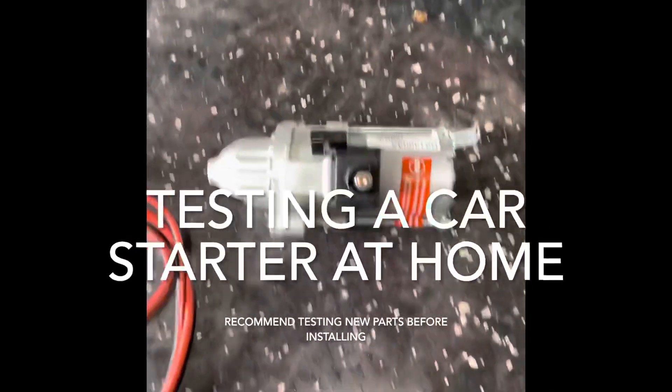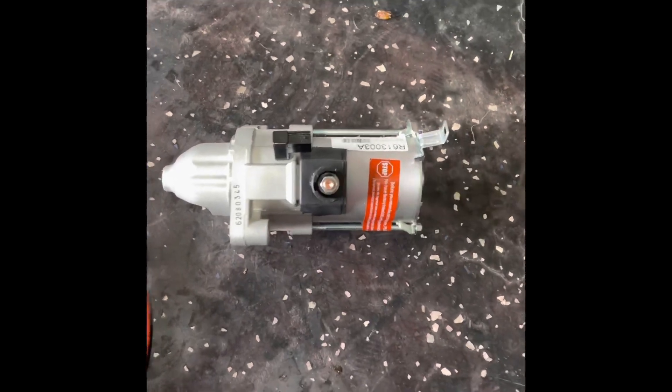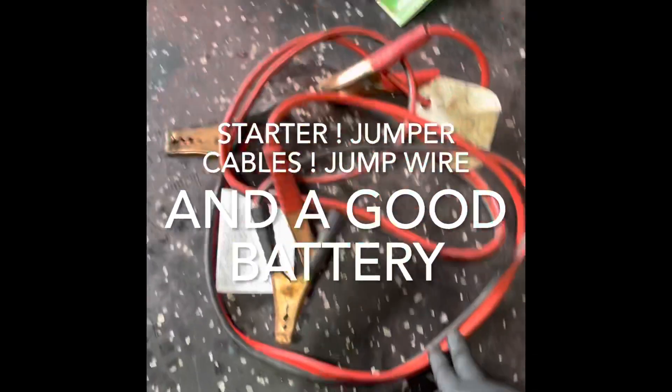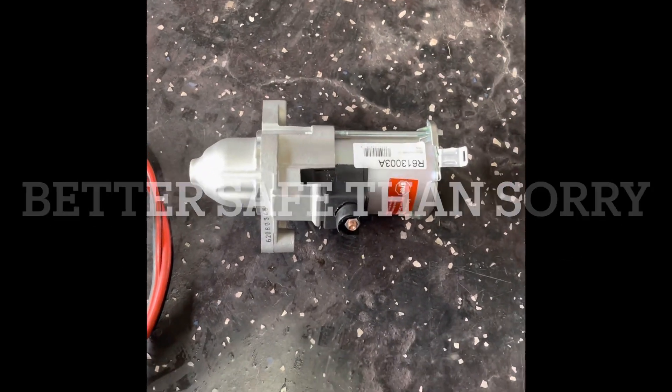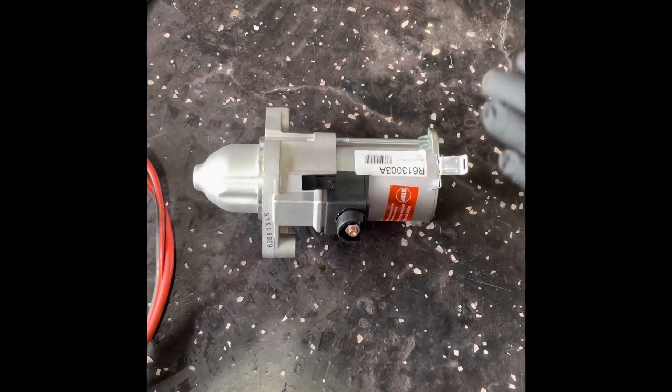Today I'm going to be showing you how to properly test the starter without having to take it to a O'Reilly's or AutoZone. All you're going to need is a starter, jumper cables, a small wire, and a car battery. I know the starter looks brand new, but I always tell everybody: make it a habit of testing your new parts, because sometimes new parts fresh out of the store come defective.